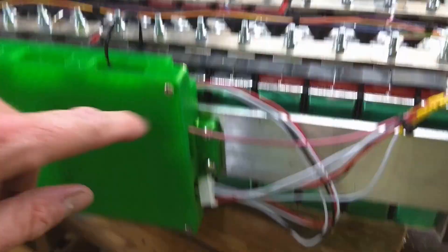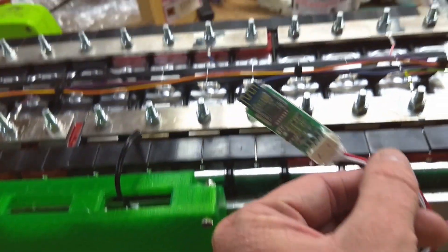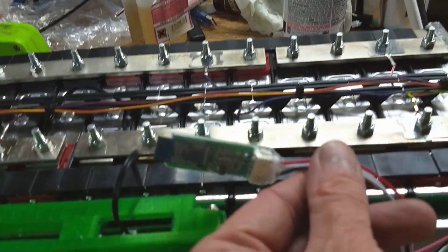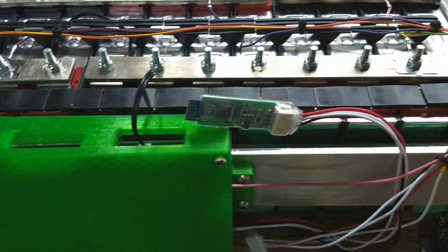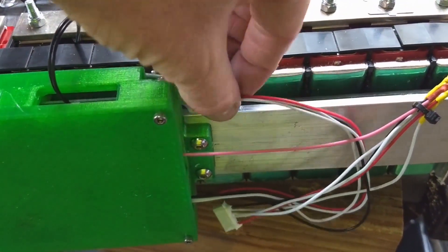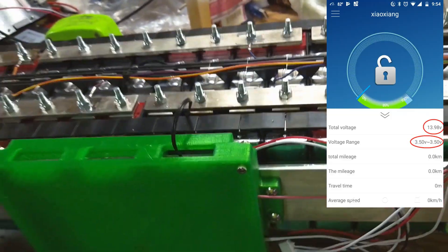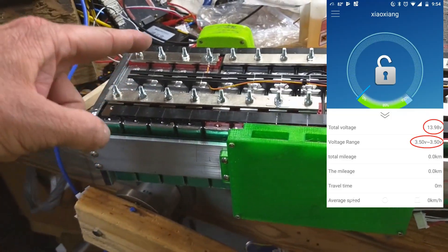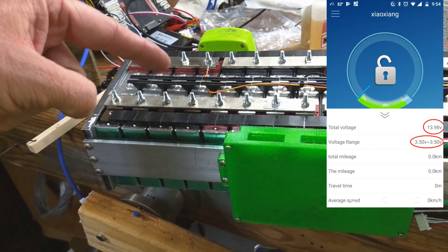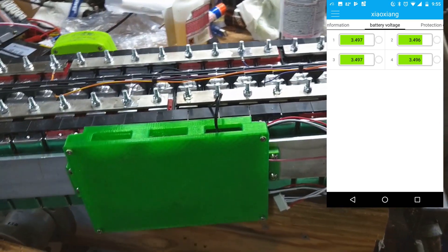Right now the connector is unplugged, and also there is this Bluetooth dongle right here. With that you can see the voltage of each cell and the overall battery voltage — it'll tell you like 3.4 volts, 3.4 volts, 3.4 volts. I'll put a screenshot of that in there.